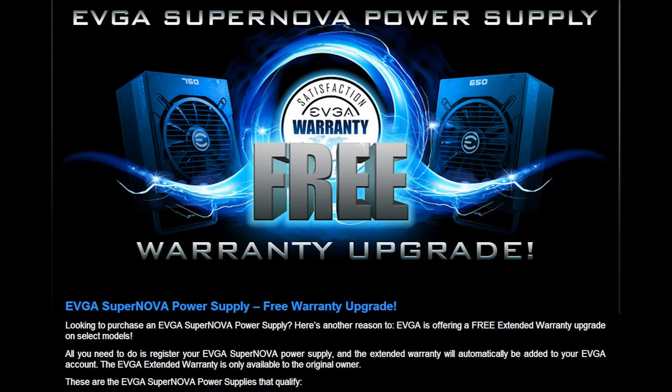Speaking of longevity, EVGA also offers a 10-year warranty on our 650 and 750 Gold. That means in the next decade, if it dies, EVGA has you covered.